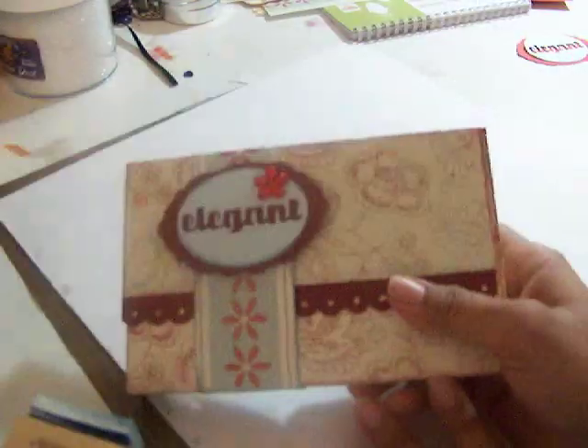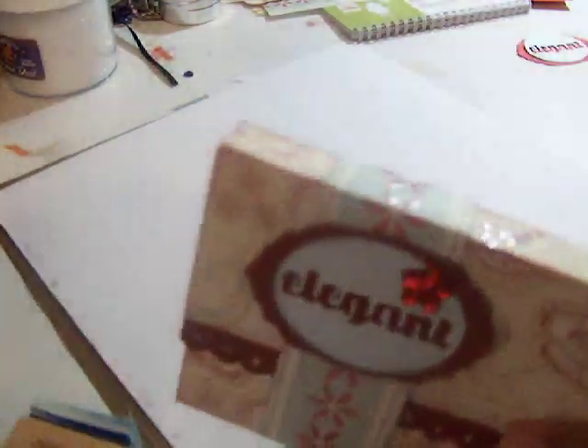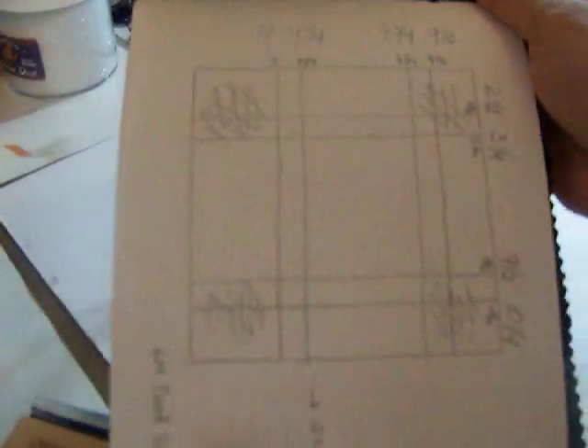Hello girls, this is Sandra. Many of you asked about a tutorial for this box and I'm gonna attempt to do one. I used my journal from Jen and I sketched the box right here.